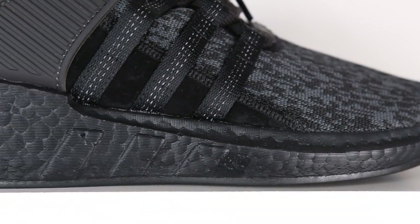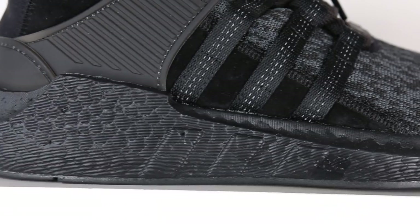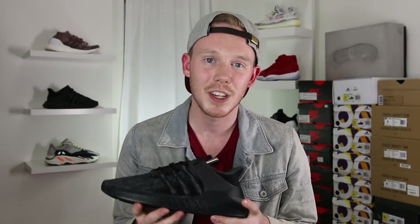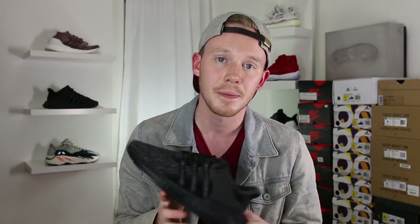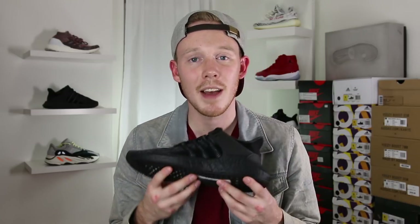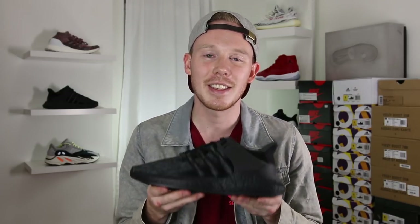Overall, the triple black EQT 9317 is definitely a clean sneaker. The 9317s are really comfortable and well cushioned. If you guys are trying to grab a pair of these for yourself, they drop on November 24th, and they've also released at some places overseas. They don't seem like they're going to be that limited, so you shouldn't have a hard time picking these up. Now that we've got the review out of the way, let's throw these guys on feet and see how they look.